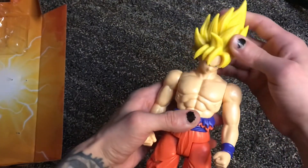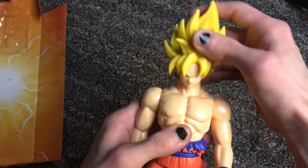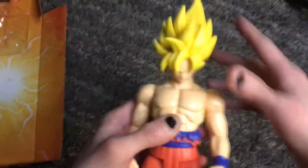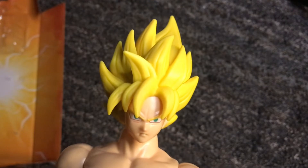His head has a pivot — I didn't even check that with Majin Buu because I didn't think they had a head pivot, but he does. All right, Goku Super Saiyan Battle Damaged. Last but not least, Goku Black — let's get this bad boy open.